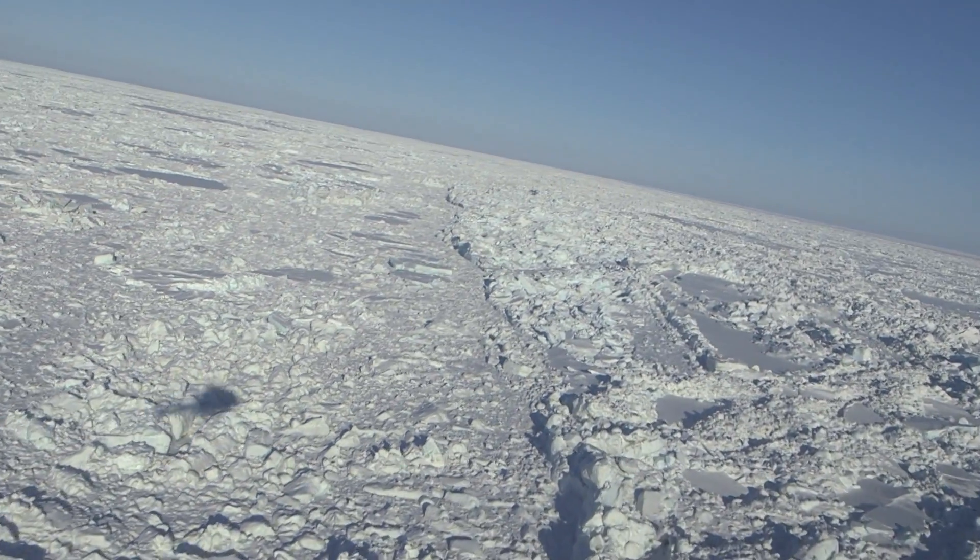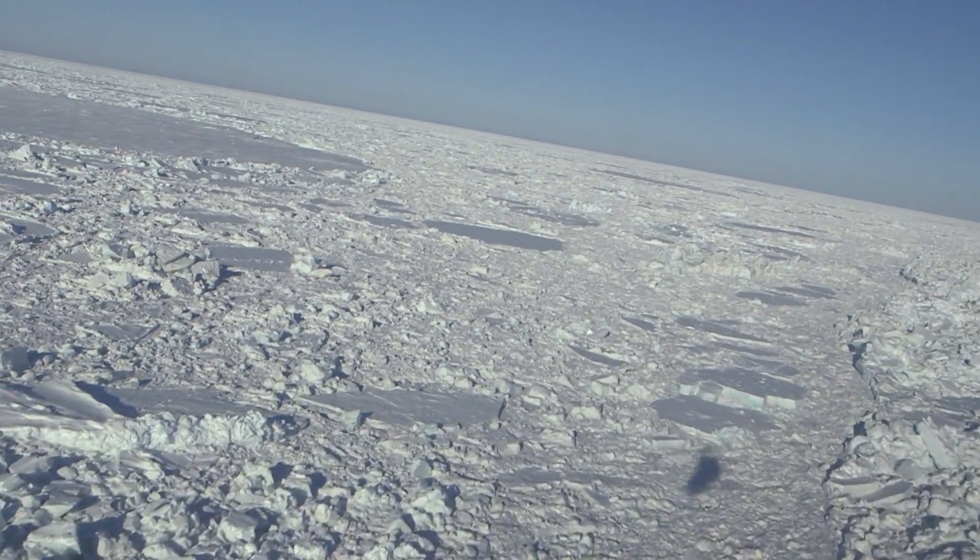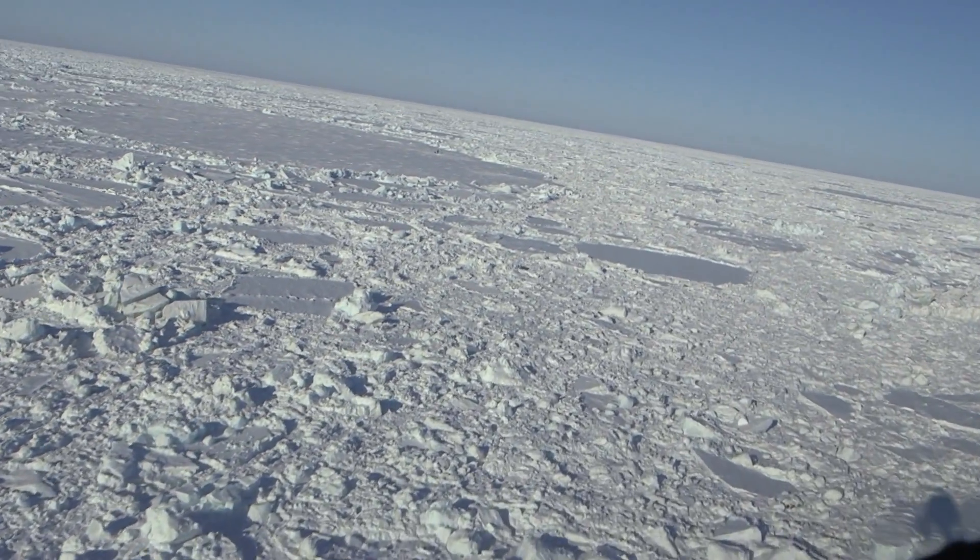How often do you get to go out in the middle of the ocean and stand on it? You look around and there's all these boulders of ice and there could be a polar bear behind there — it's just a pretty cool place to be.